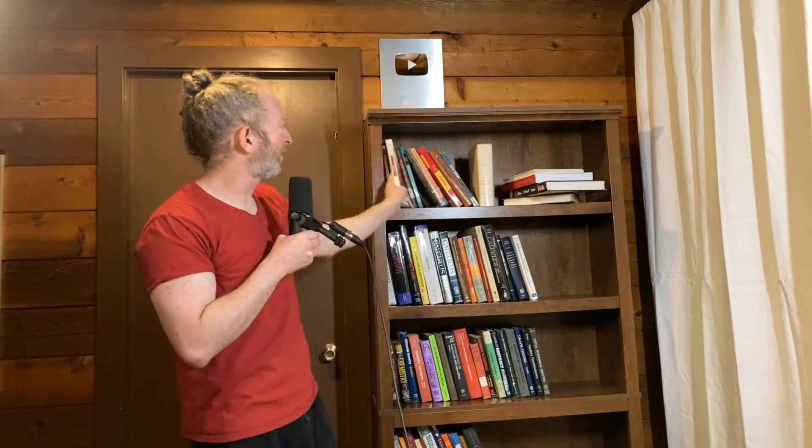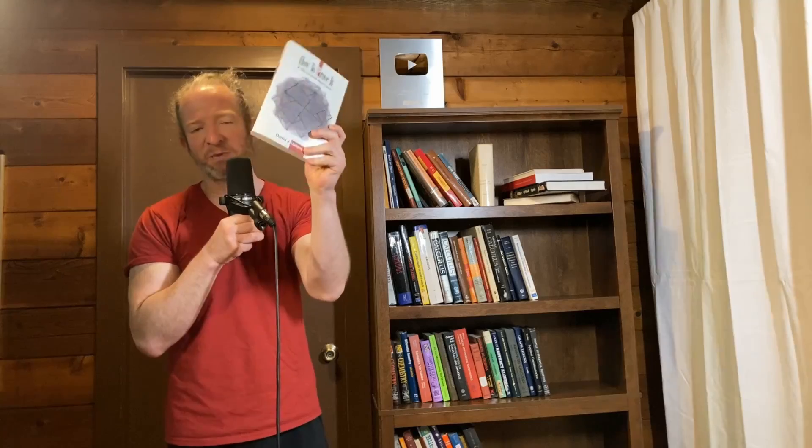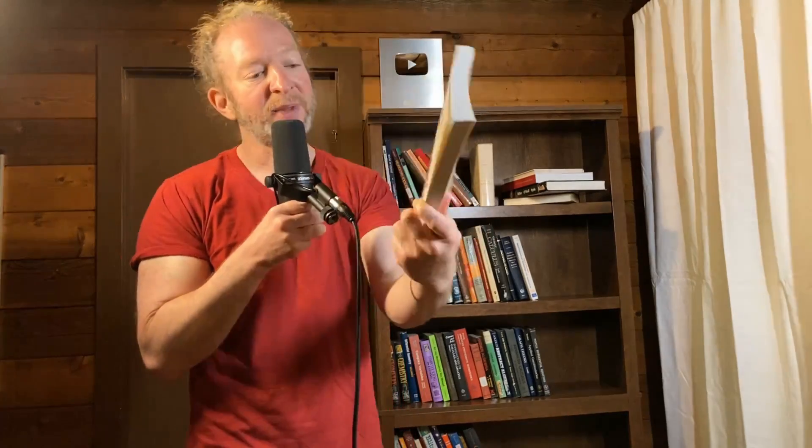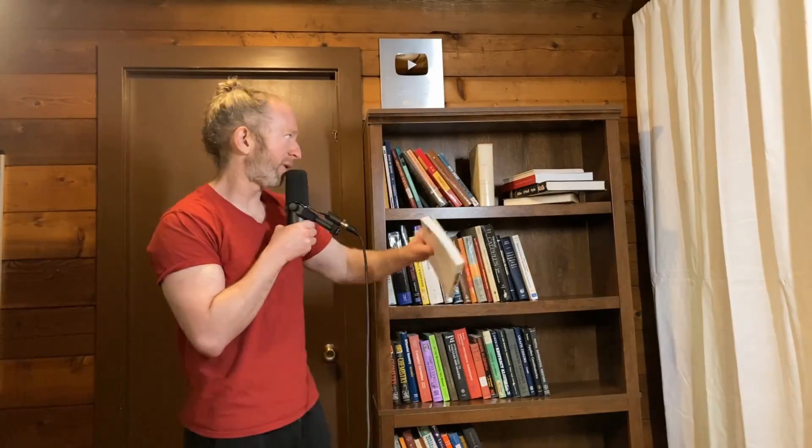Another really good one on proof writing — I like this one even better — is How to Prove It by Vellman. This is one I've talked about multiple times. This book is perfect. The size is perfect; you can lay in bed and read it. If you're thinking about getting a proof writing book, I would say get this one. Initially I did not want to buy it, but people were leaving comments about how great it was, so I bought it. It's worth it, I recommend it.